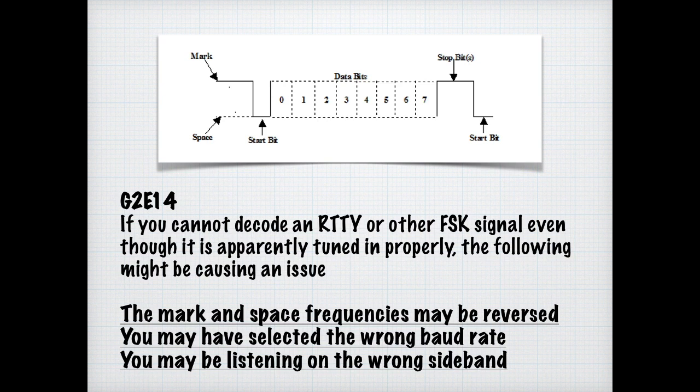Because of the nature of some digital modes, correct timing is used to start and stop transmissions. This is a requirement for the FT8 digital mode. For the exam, know that a requirement of using the FT8 digital mode is that your computer time must be accurate within one second.